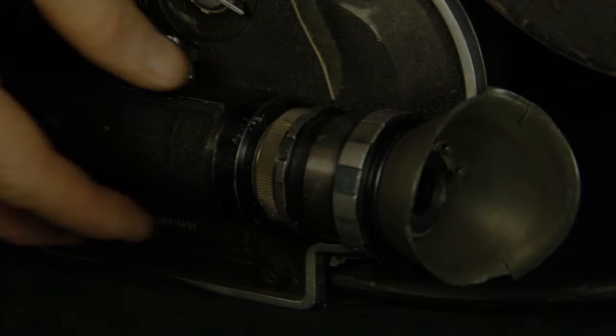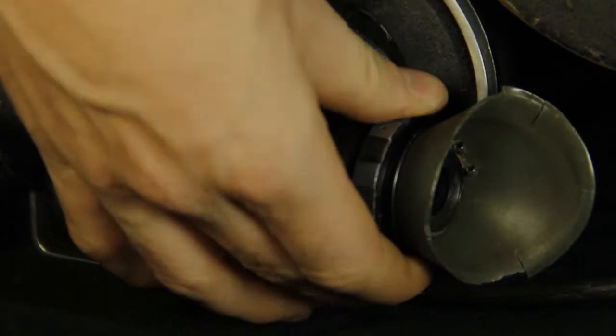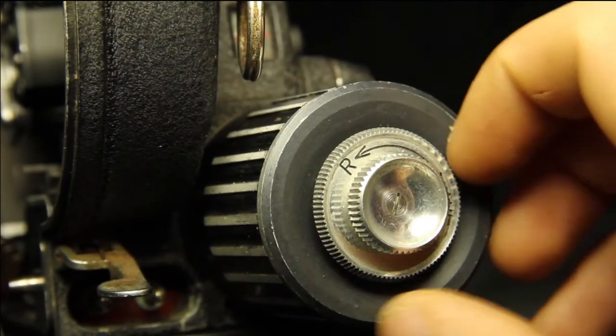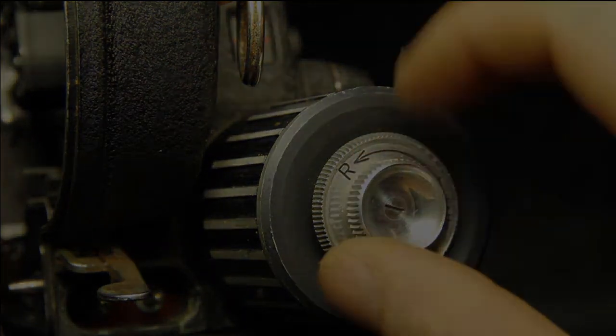To adjust the diopter, you can turn this ring so that the image is sharp to your eye. If you do not see an image in the viewfinder, try turning the inching knob on the rear of the motor and it will move the shutter out of the viewfinder.